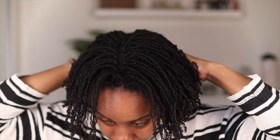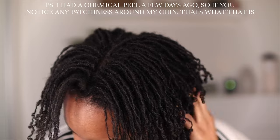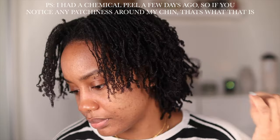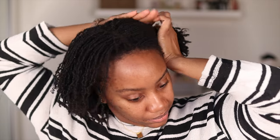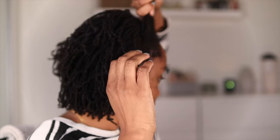I am basically just trying to make sure that none of my locks are marrying or joining together. So I'm tugging at the ends very gently and just pulling all of my locks apart. Then I am separating my head into two sections and I am just going to tie half of my hair into this silk scrunchie.